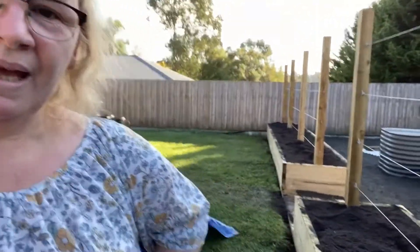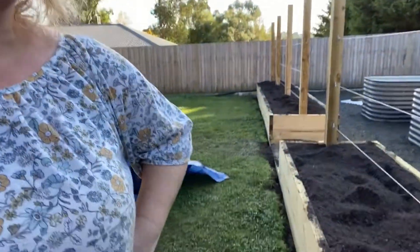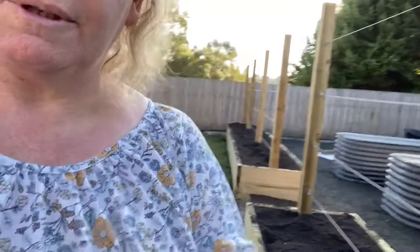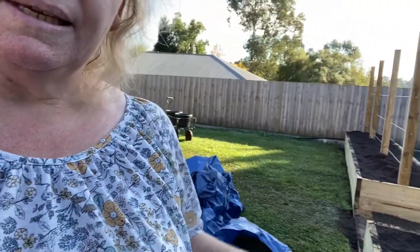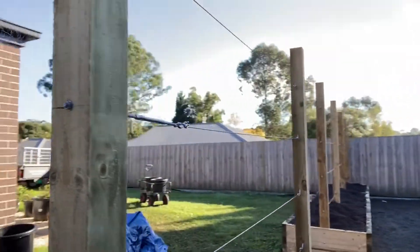Good morning. I always come to you at my most glamorous, don't I? Look at that. So, just behind me, we have shoveled another five cubic metres of veggie mix. We have filled the berry beds and we've also started filling the birdie beds.